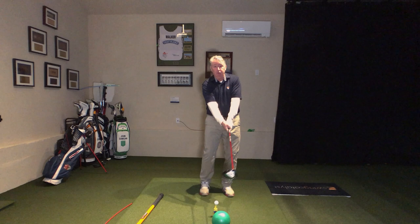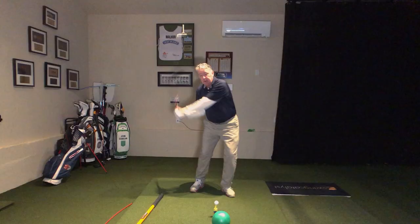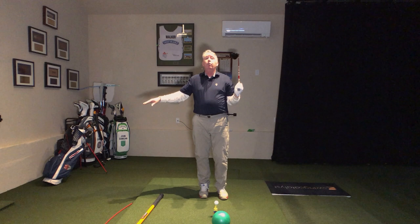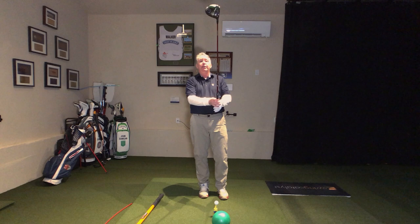They've got what I now call the Hill Drill — they would swing down here and kind of up the hill. I highly recommend you do a lot of this to help you get more level. This concept I wrote in the book many moons ago — it's called the Level Drill. This is magic.